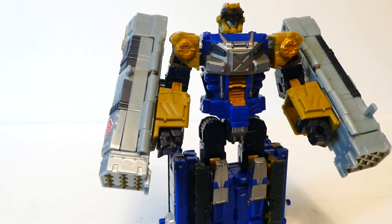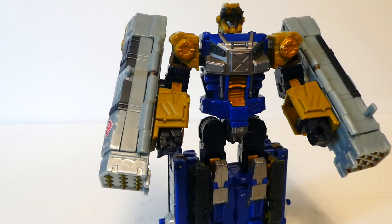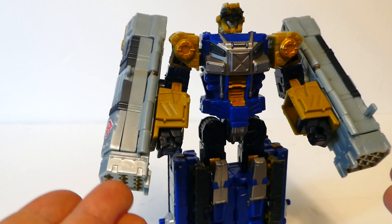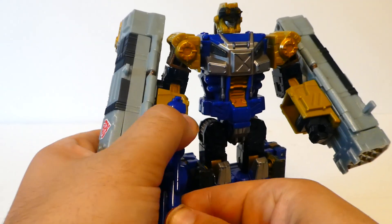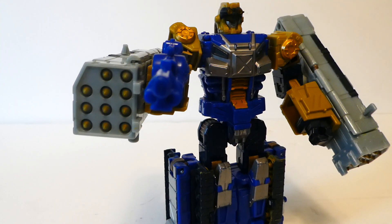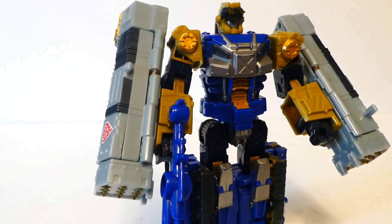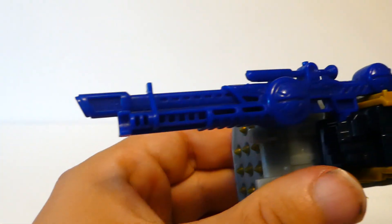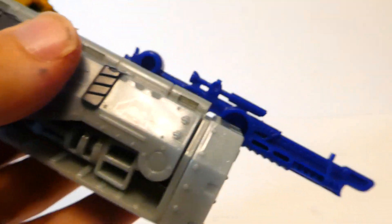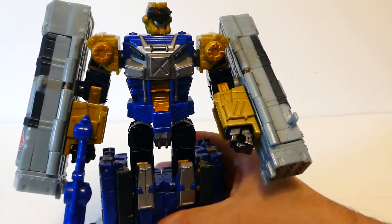For accessories, he gets his rifle here, which looks like a type of sniping rifle — which for Scattershot I think is a bit pointless, because he has missile batteries galore. Sure, accuracy — shotgun-looking sniper rifle — but anyway. It does fit into his hand nicely. On one side there's all that nice molded detail; the other side is hollow — kind of like my fridge at the end of the night.